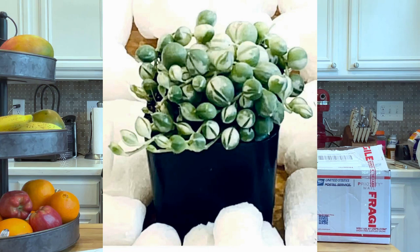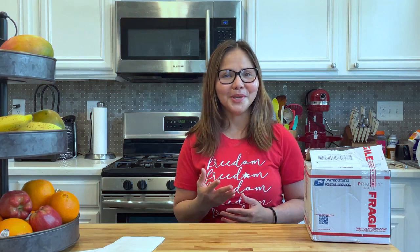Hello everyone, welcome back to Succulents by Vani. Today I want to talk about variegated string of pearls. Before that, if you are new to me, please subscribe to my channel. If you like the video, you can give me a thumbs up, leave a nice comment down below, and share this video with anyone who you think would like to watch it.